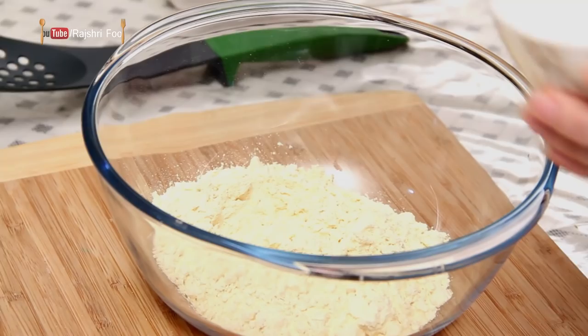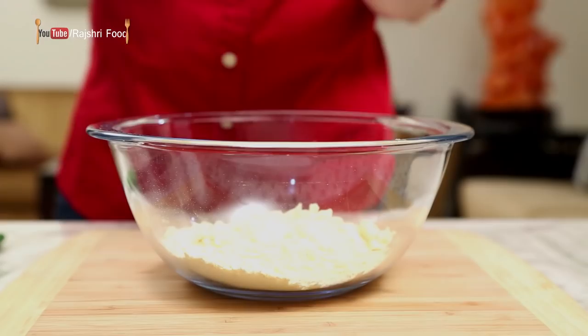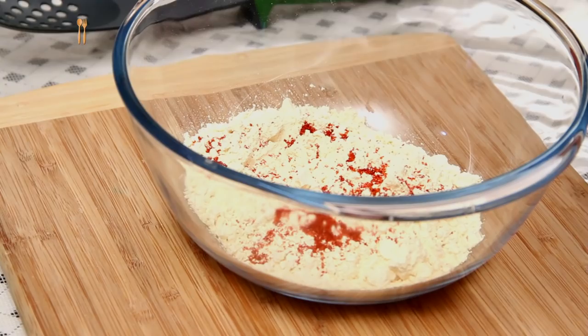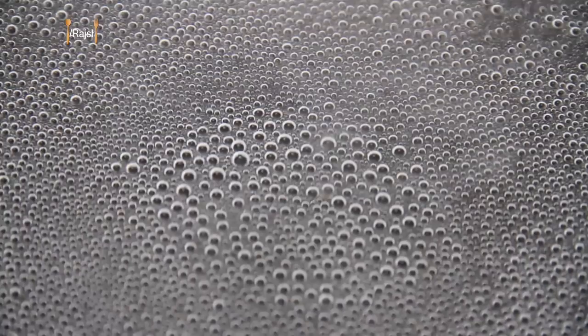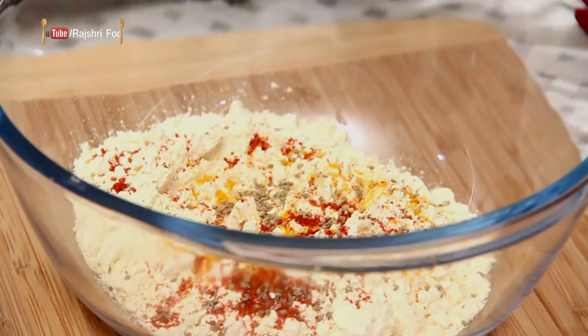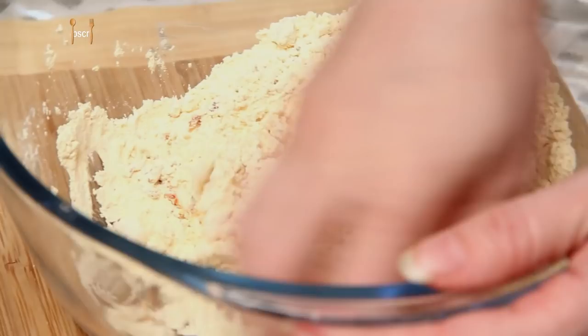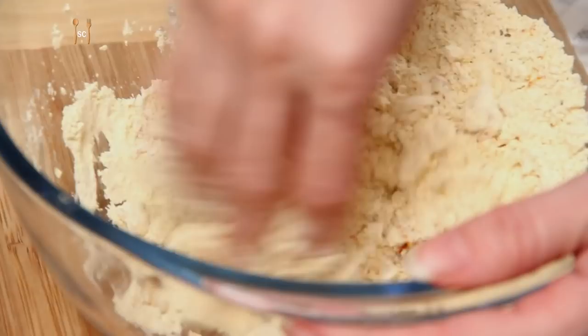Now I'm going to make the dough for the Gattas. For that I'm going to use Besan, that is Gram Flour. I'm going to season it with some Salt, Red Chilli Powder, Turmeric Powder, some Asafoetida, some Ajwain Seeds, some Oil, a little bit of Yogurt, and now I'm going to mix everything together and make a nice soft dough.